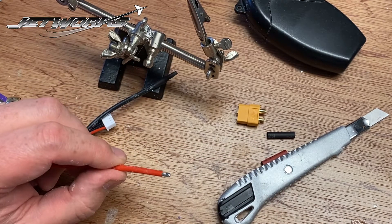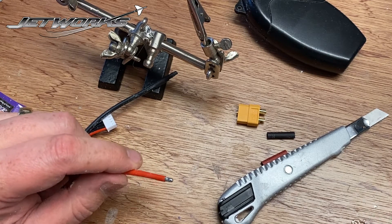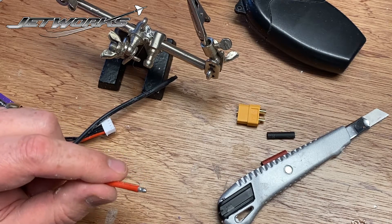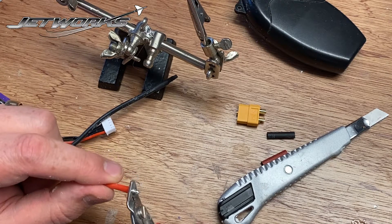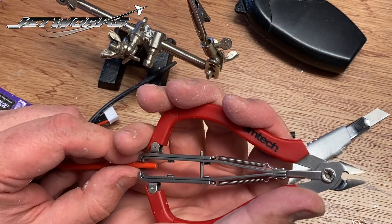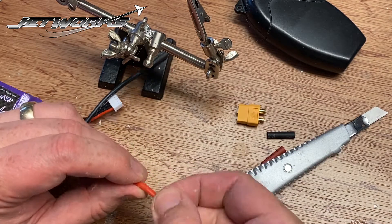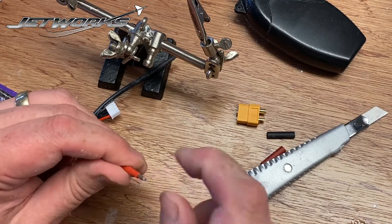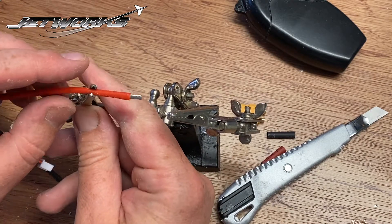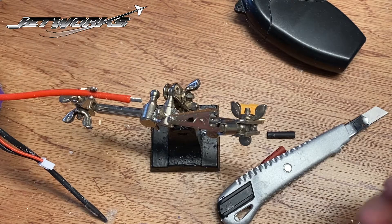Sometimes people use lead-free solder and some people use leaded solder. So to be sure, I'm going to trim that off, and create my own solder joint. I'm using leaded because I prefer it — it gives a stronger and better solder, in my opinion.